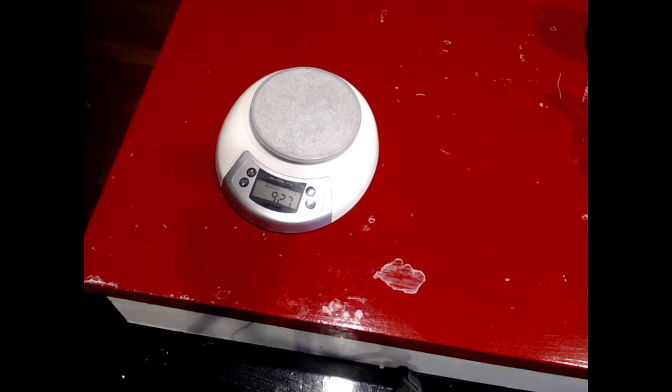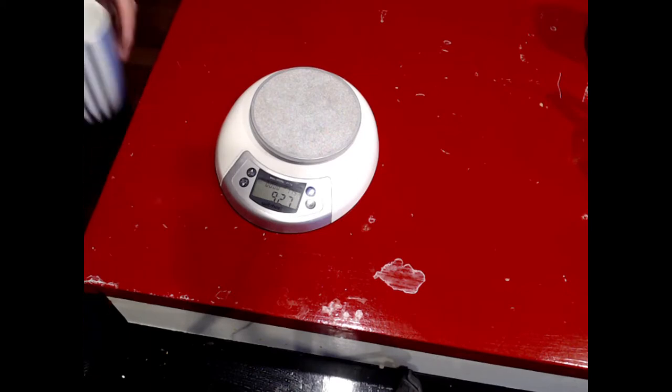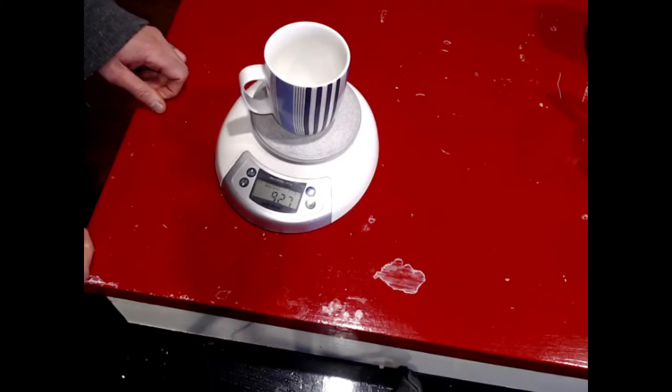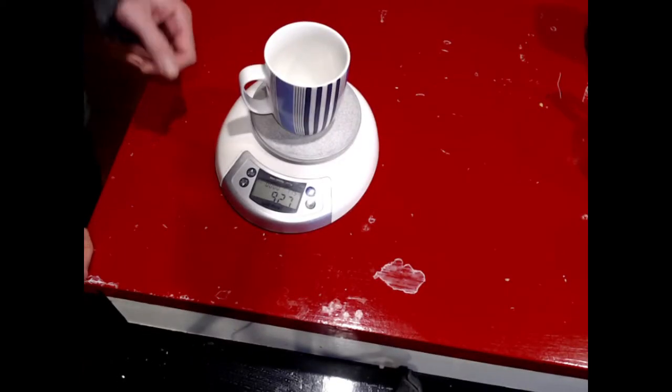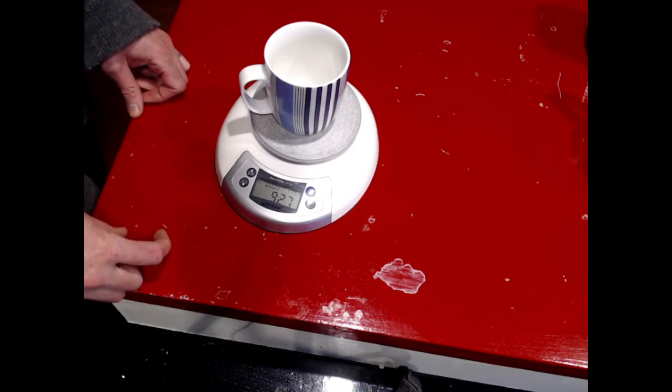This video is to give you some data for measuring the volume of some typical kinds of things you might have around your kitchen. I'm going to start with just a mug. I like to measure the volume of things by using some scales and working on the basis that one milliliter of water weighs exactly one gram.